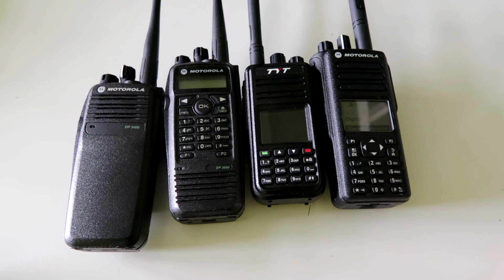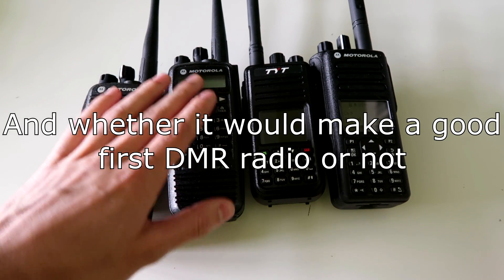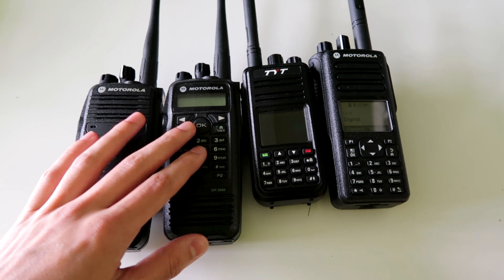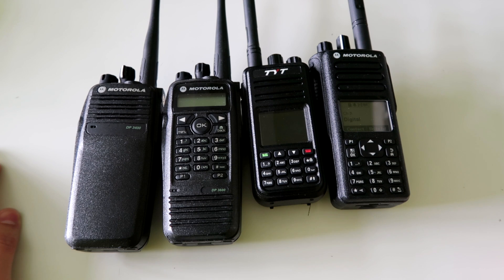One of my subscribers asked me to talk about this radio here. This is the European model called the DP-3600, but I believe the North American model number for this is the XPR-6550, and he wanted to know whether this would be a good first radio for someone looking to get into DMR.